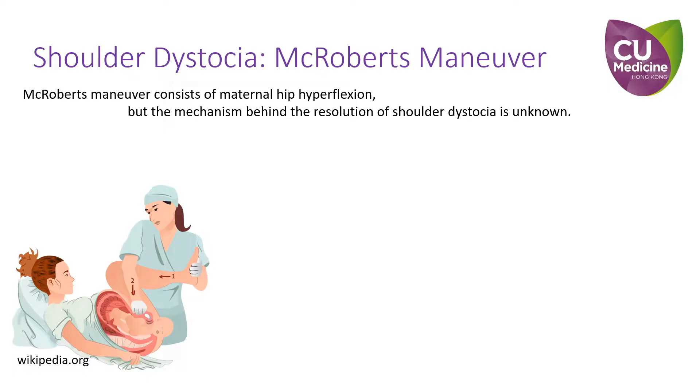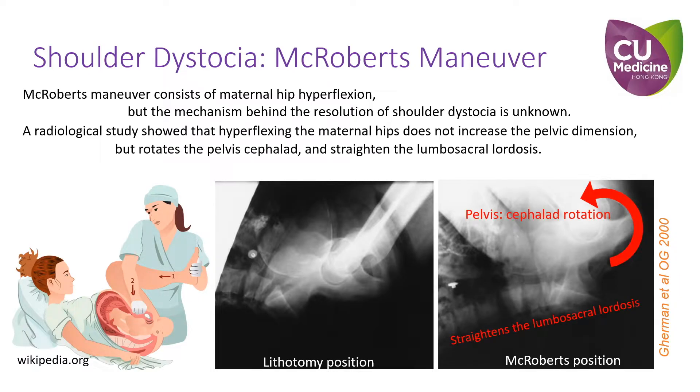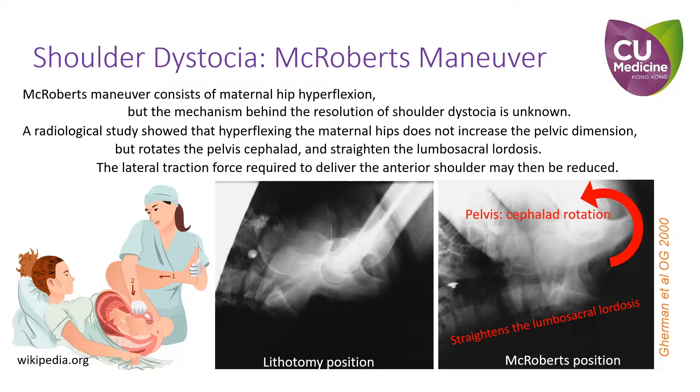Although the McRoberts maneuver is commonly used as the first maneuver to relieve shoulder dystocia, the mechanism behind the resolution of the dystocia remains unknown. A radiological study showed that hyperflexion of the maternal hips does not increase the pelvic dimension, but rotates the pelvis in a lateral direction and straightens the lumbar sacral lordosis. As a result, the lateral traction force required to deliver the anterior shoulder may be reduced.